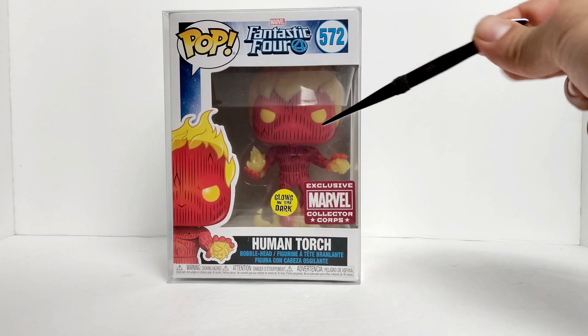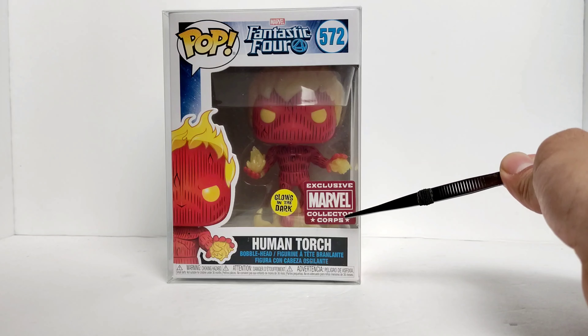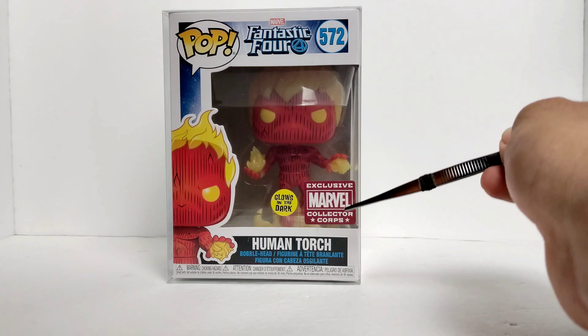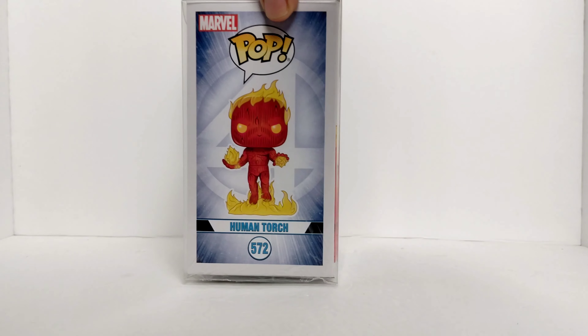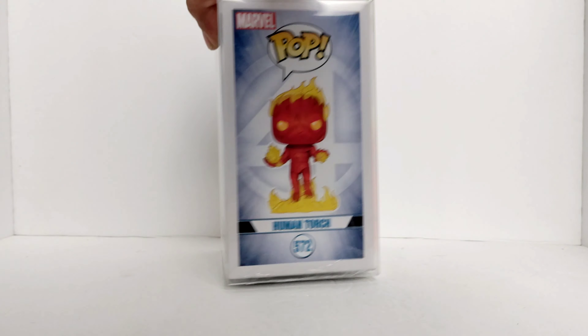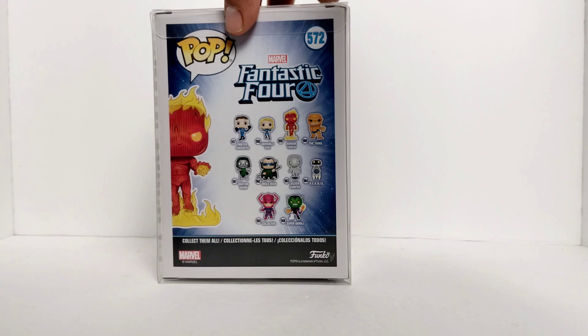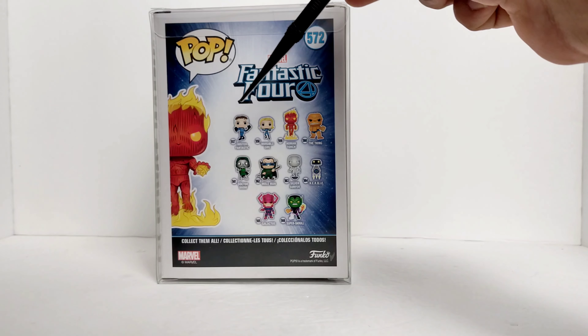Here we have him in the box. Shout out to Geek Toy Hut for sending him with the little pop protector — very nice. So here we have the Human Torch from the Fantastic Four, number 572. It glows in the dark, exclusive to the Marvel Collector Corps.